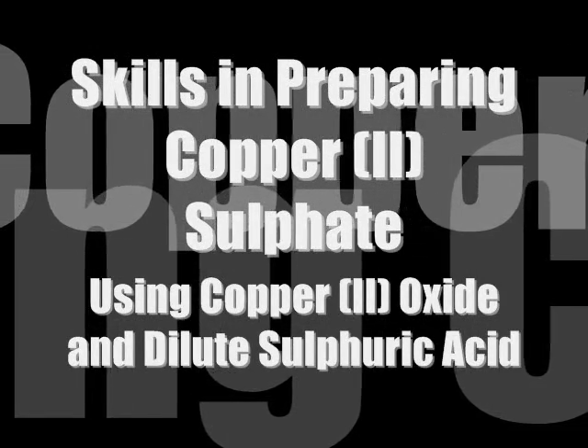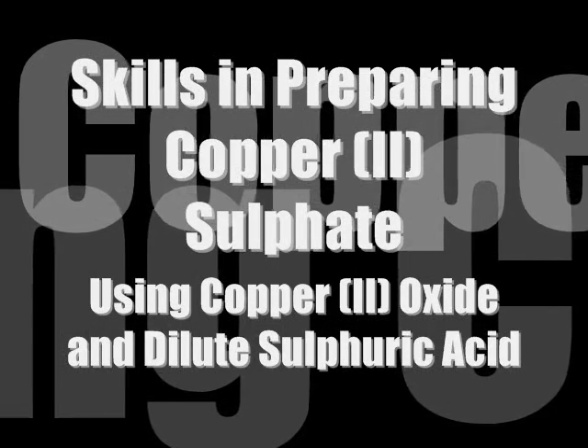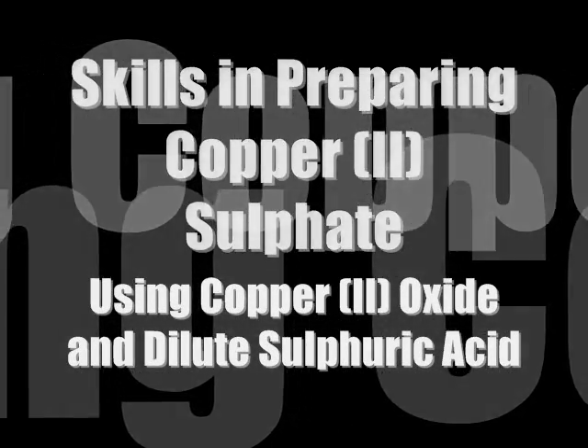In this video, we will learn the skills in preparing copper(II) sulfate using copper(II) oxide and sulfuric acid, including skills on preparing a saturated solution.